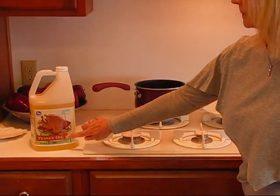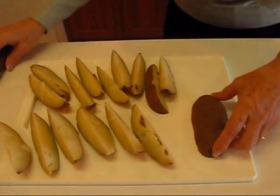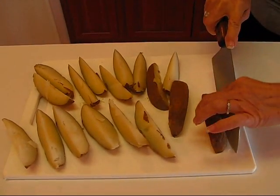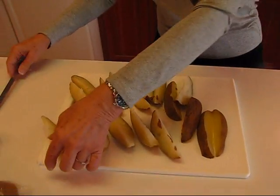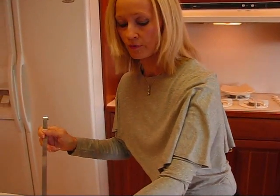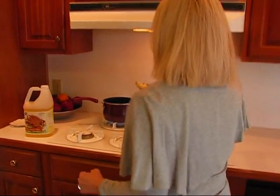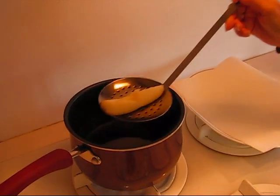Over here I have some peanut oil — about an inch deep — and I've been heating it up, so it's probably about ready. I'm going to finish this last cut on the cooked potato. I'm going to test just one of these using a slotted spoon and take it over to see if it's going to start frying. If it's not, I don't want to put all of them in because they would soak up grease but not fry well.